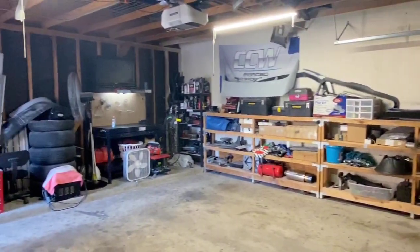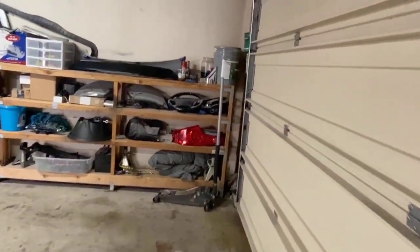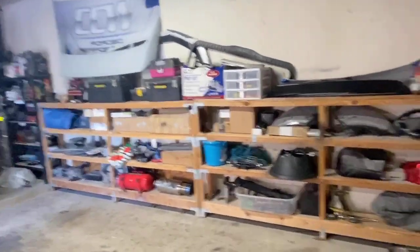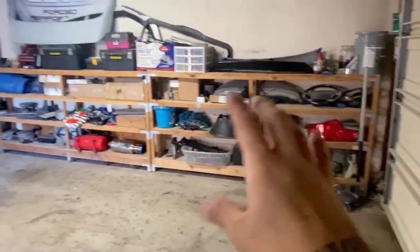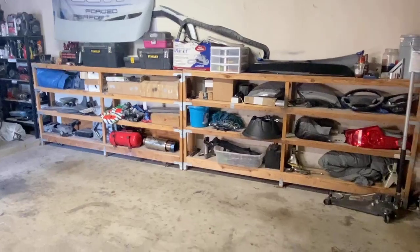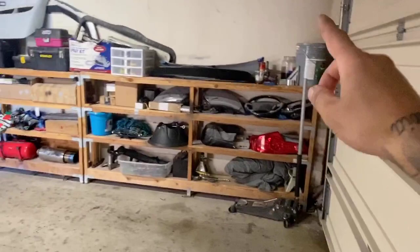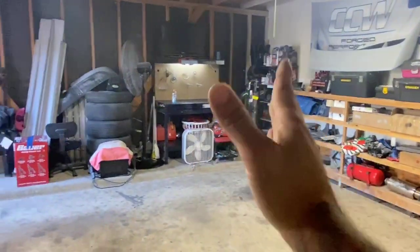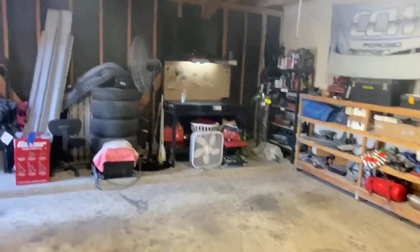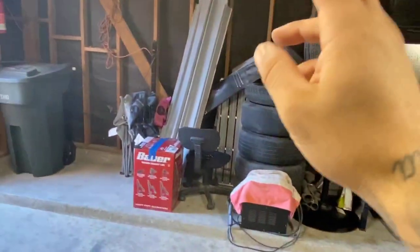So here we go. Got everything cleaned out, everything organized. A lot of this stuff is for sale, so I'll quickly go through everything. Everything that needed to be trashed was trashed. Everything that we need is all organized — from tools to taillights to steering wheels to headlights to more tools to exhaust. I cleaned all this, got the whole bench organized and all the shelving over there organized.